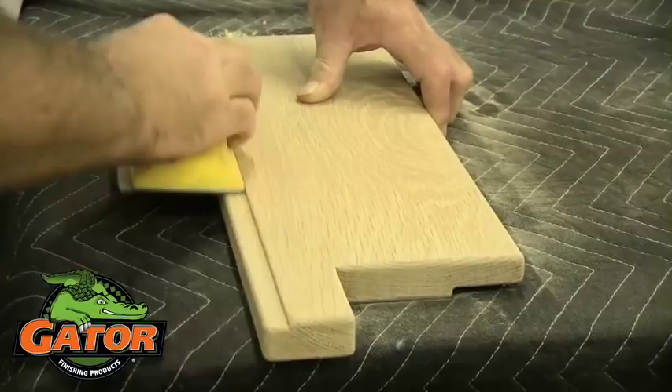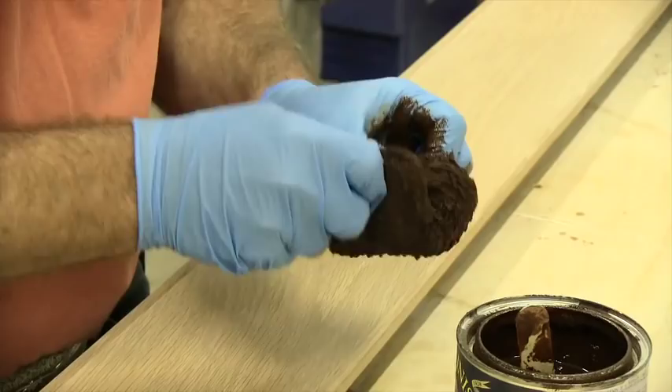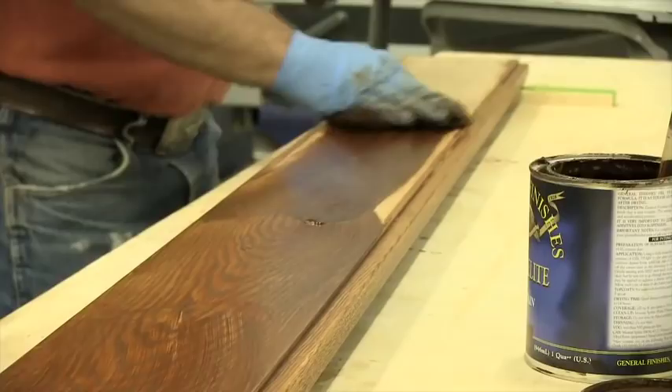Now another thing you had talked about was dry times. Tell me the importance of that when doing these projects. Each manufacturer of the product you use has a dry time, and you need to respect that dry time. Because if you don't, you run the risk of really messing up your project — most products need to be sanded in between coats, and if you don't wait long enough for your product to dry, you're just going to gum up your sandpaper and ruin the whole project.